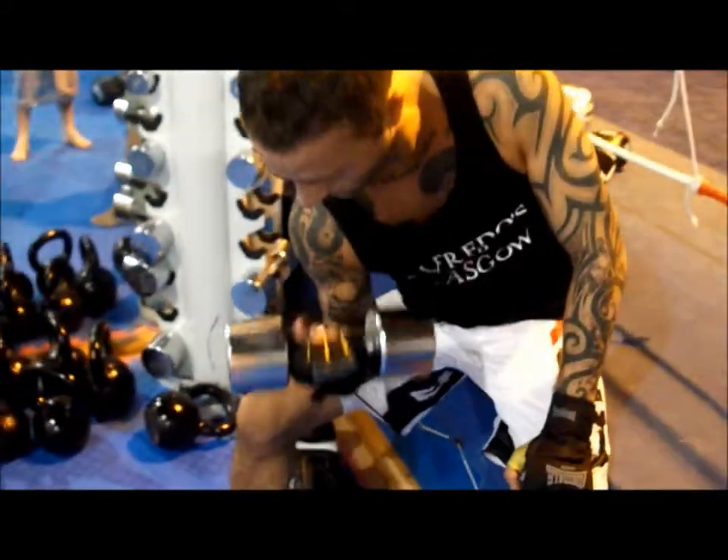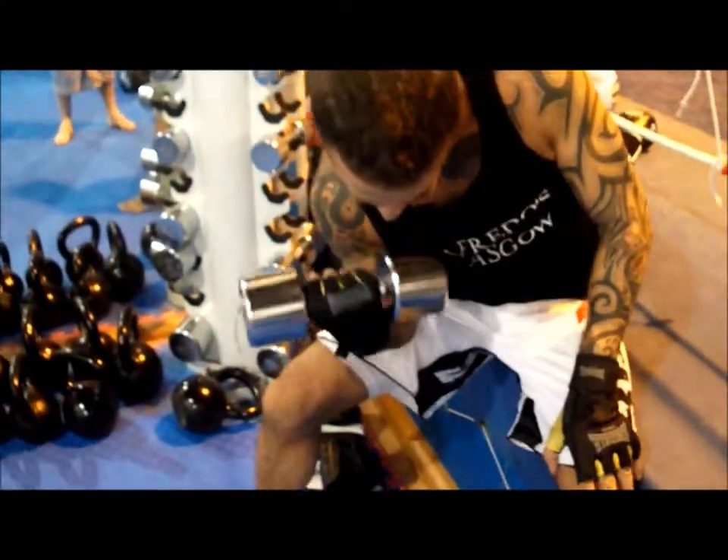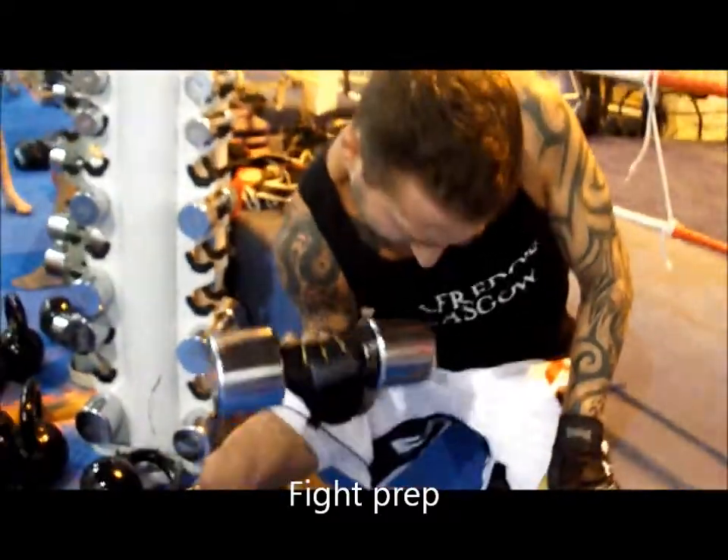This is Marco Lazzuri, Harden Fight Prep. He's in preparation — look at those guns — he's in preparation for an upcoming fight.